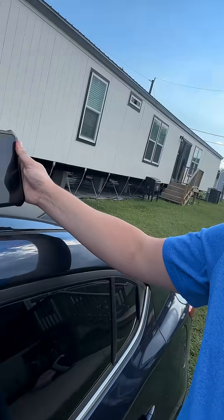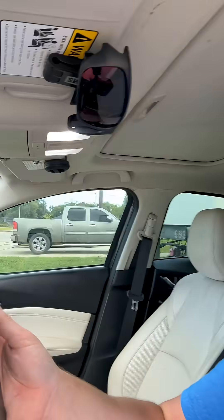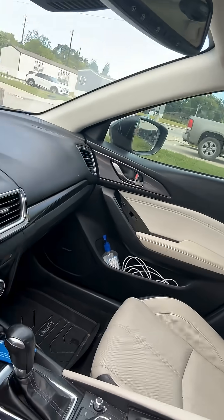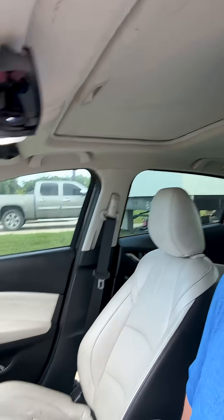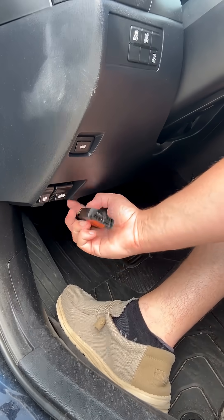I have the Autofix D1 Pro S scan tool right here. I'm going to go ahead and get inside the vehicle and set it right here on top of the steering wheel. I have the keys in my pocket. It uses a Bluetooth VCI — it's wireless. The Bluetooth device just goes into your OBD2 port down there.